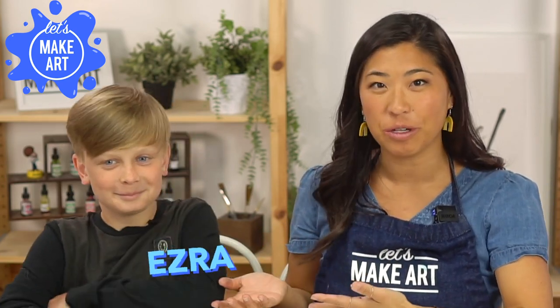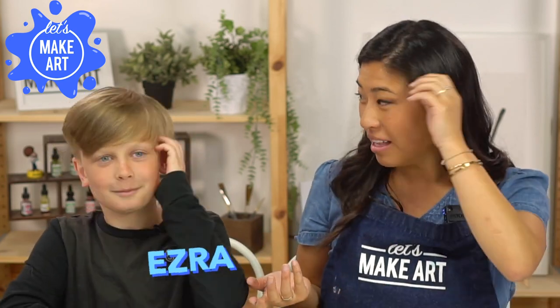Hi kids! My name is Nicole and this is Let's Make Art and you are here to paint with us. I have a special guest — this is Ezra. He's been on a few projects with us that were really fun, like the astronaut one and the beanie.